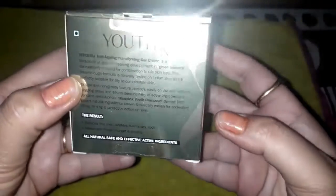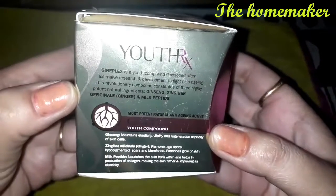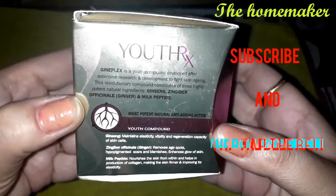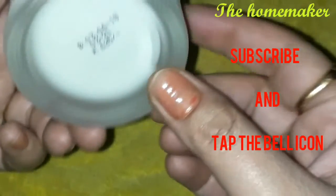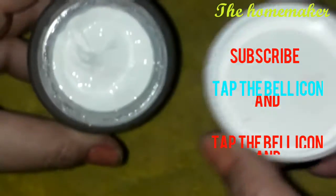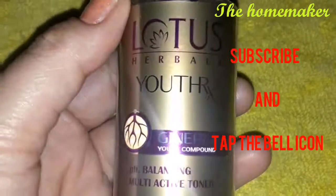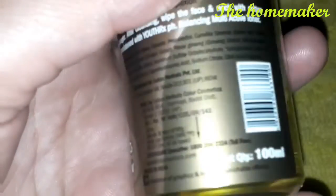Hey guys, welcome back to my channel The Homemaker. I am Preeti and in this video I am going to share two reviews. Both products are from the same brand, that is Lotus Herbals — one is an anti-aging cream and the other is an anti-aging toner. I have been using these two products for almost one month and the results are very good, so I thought I should share my personal experience with you.